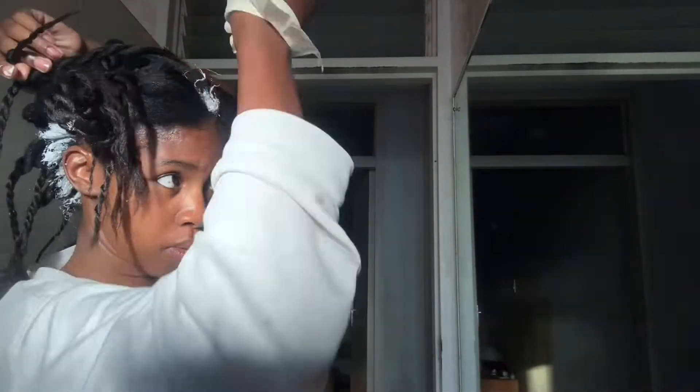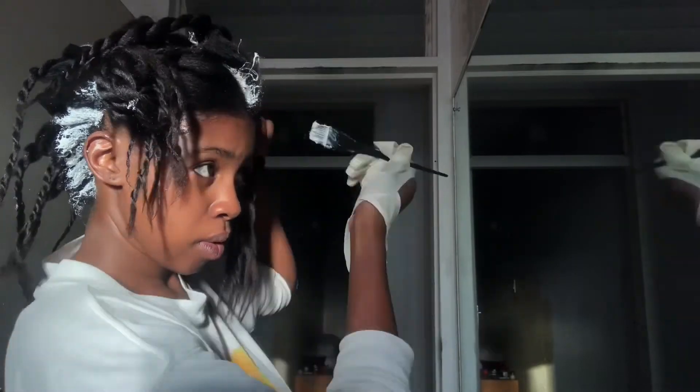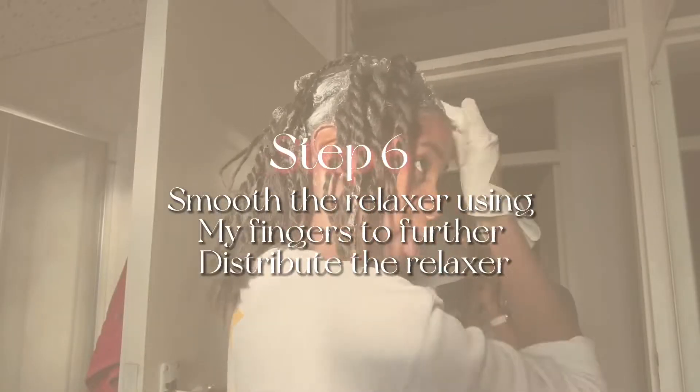You guys can see how easy these twists make moving through my hair. Although this video is sped up, you can actually see I'm not struggling to open lines or get to areas that I need to relax.